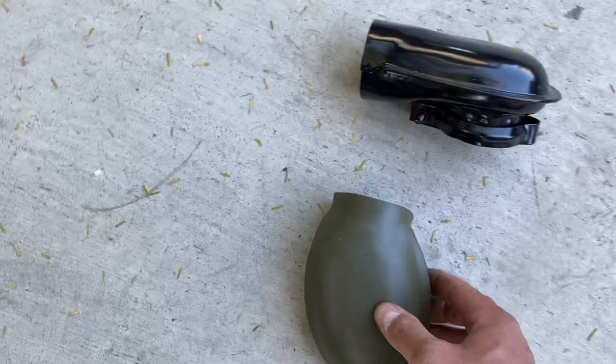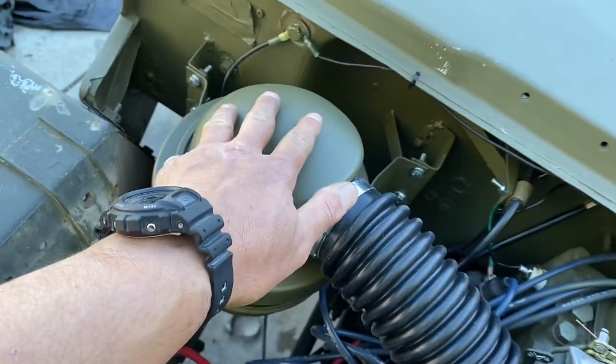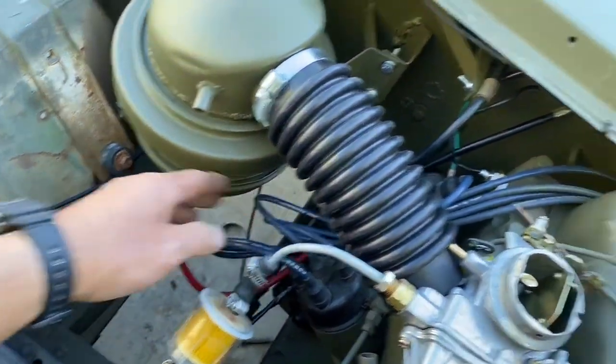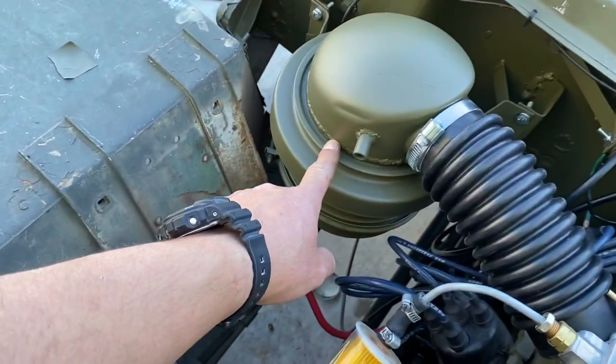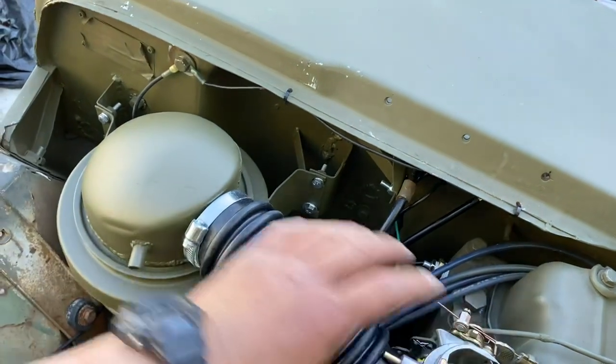I also turned it to the side a little bit because of the air filter. I moved it — it was right here, but I moved it over a little bit more to give it a little bit more space. It was crowding up these wires and whatnot, so I just moved the brackets over. And then I chopped the top off of this, turned it so it's parallel with that air cleaner.